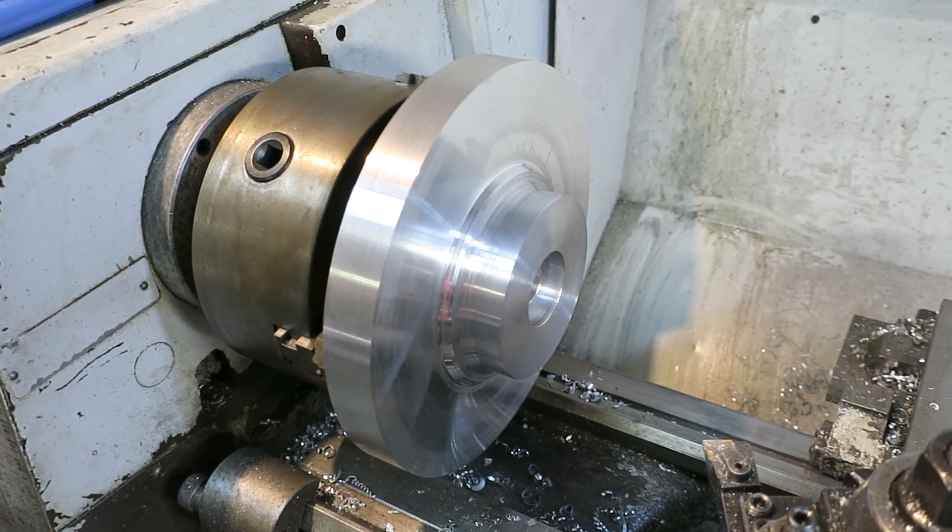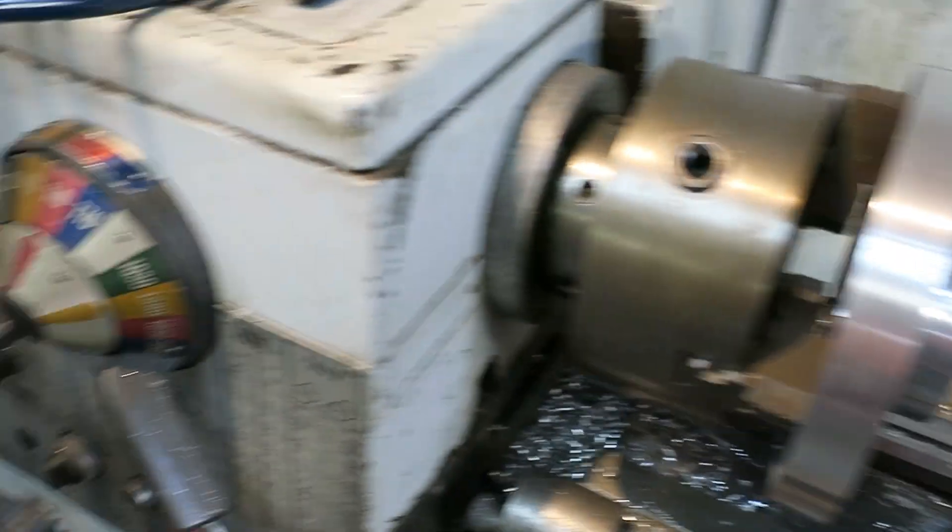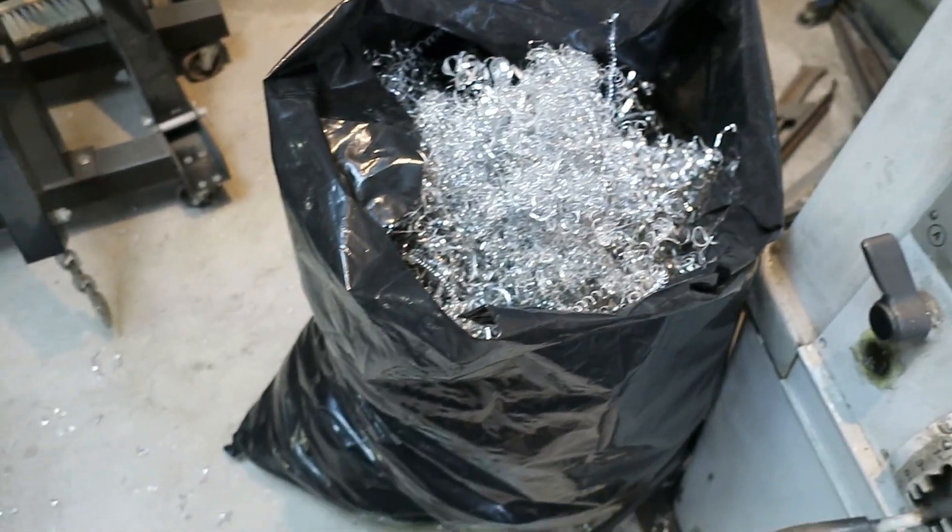Turning side two — all the runouts are within about a thou, which is good. It's a lot lighter than when I started, and I've got a whole big bag full of shavings here.